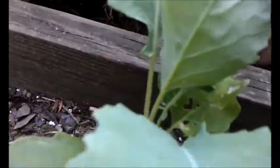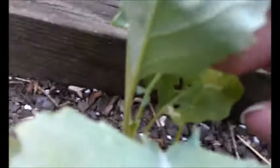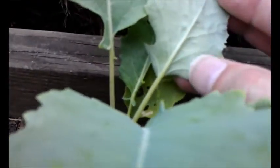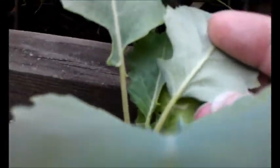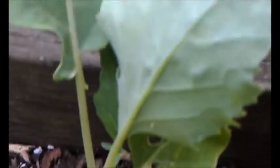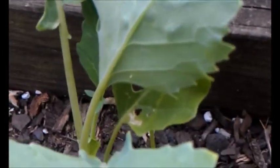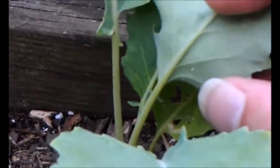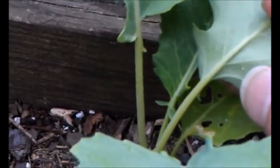They're pretty tiny, and hopefully my camera can pick this up. But you can see this little dot right here — I'll see if I can zoom in here without losing the focus. You can kind of see it a little bit. I promise I'll get a new camera, but that little thing right there is one of the eggs.